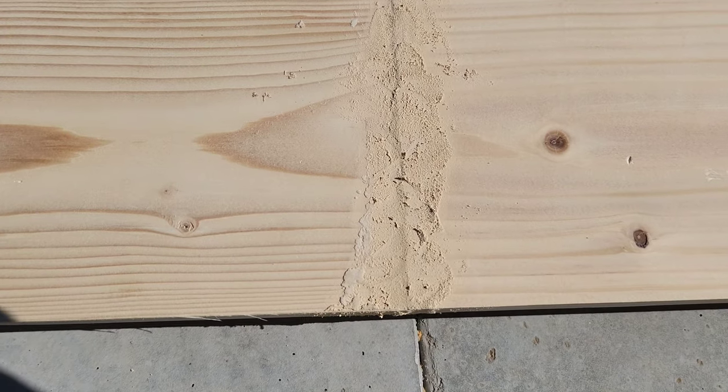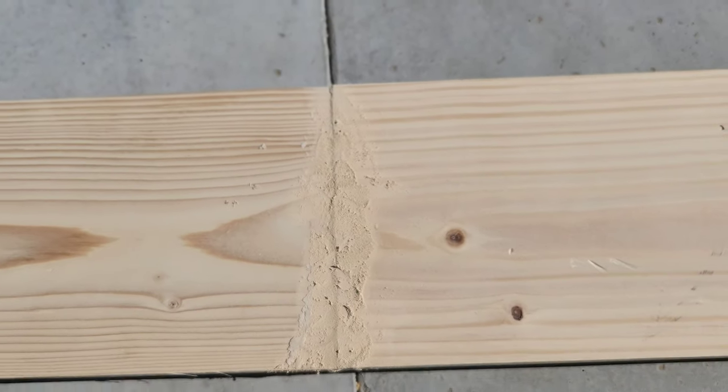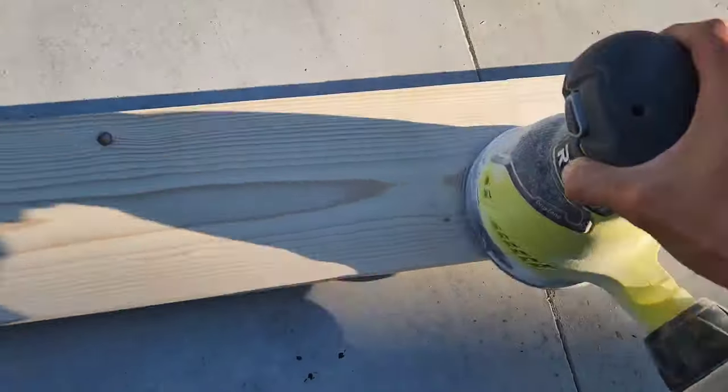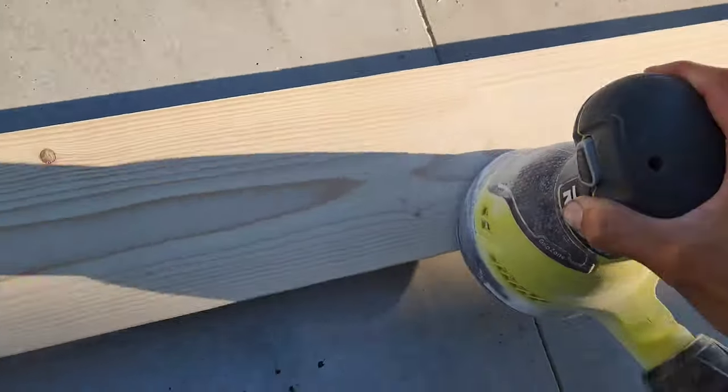I'll probably come back in a couple hours and sand that down. I'm back with the sander and I'm just using 220 grit. Let's do it.